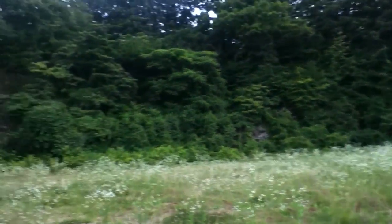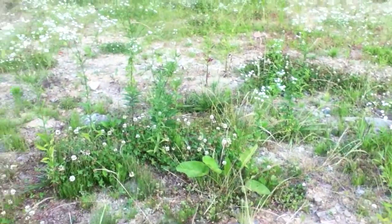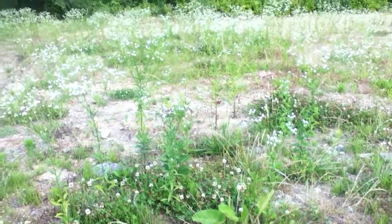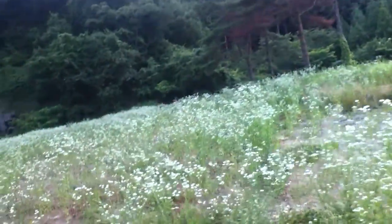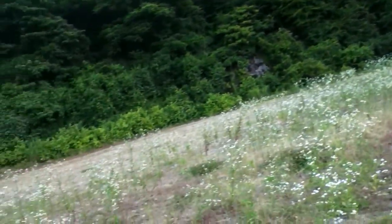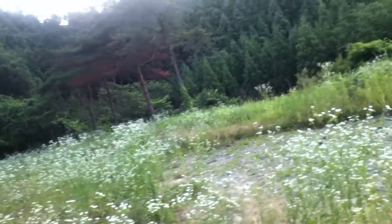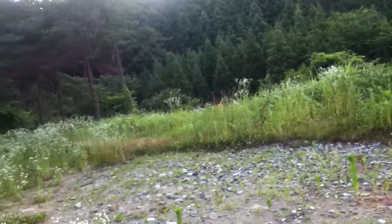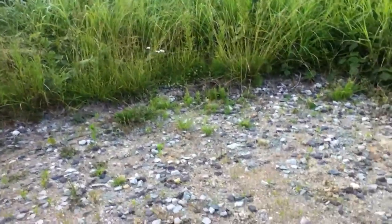There's already clover growing here — see that? So I know the ground can support it. I'm gonna grab some and spread it out here. The goal is to spread clover all through this area and hopefully convert it into a nice food source for the bees.